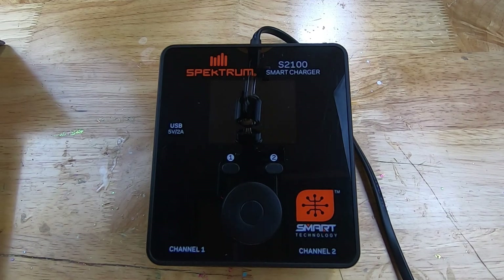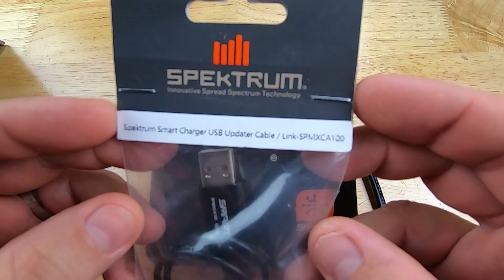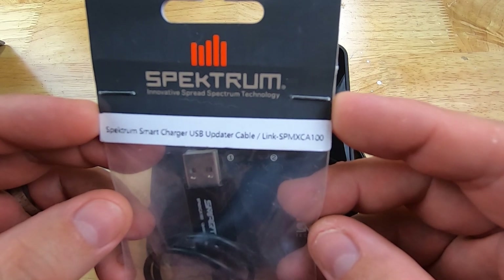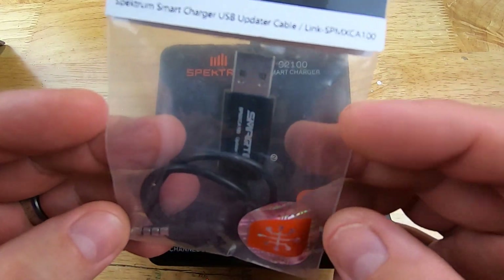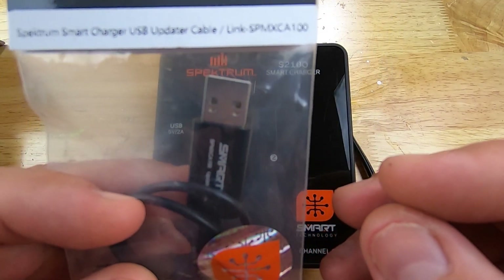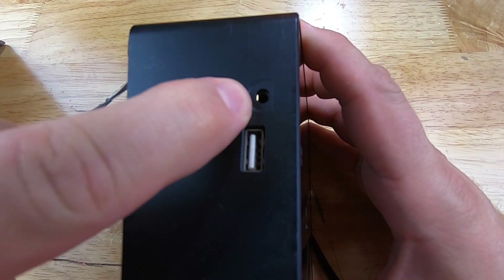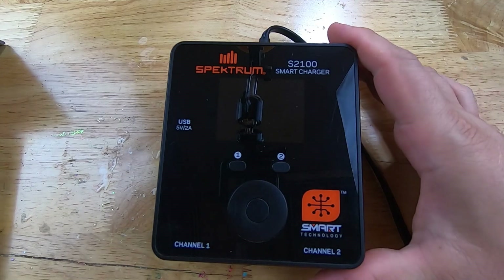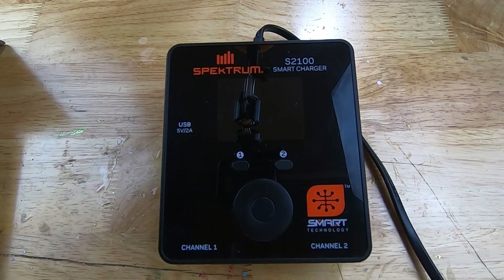I'm going to head over to the bench and show you how the whole process is done. We've got our charger set up here on the bench. One thing that we are going to need is this part here — this is Spectrum part SPM XCA100. It's a USB to 3.5mm plug, and this is needed to update this charger. You plug the USB into your laptop or computer, and then you plug the other side into what looks like a headphone jack on the side of the charger. You'll need your charger, this cable, and a Windows PC.